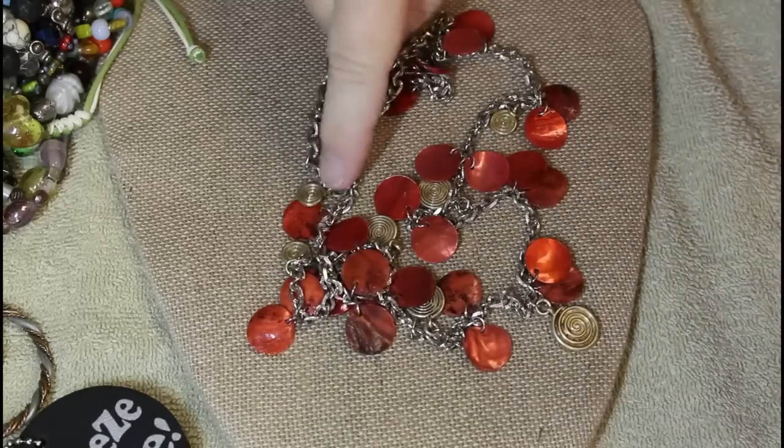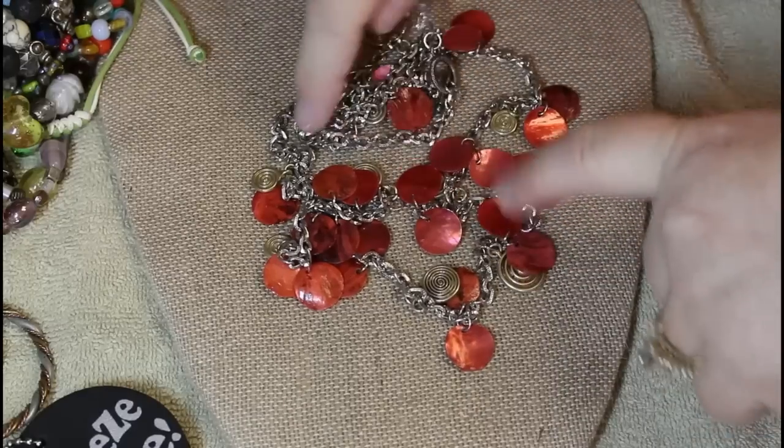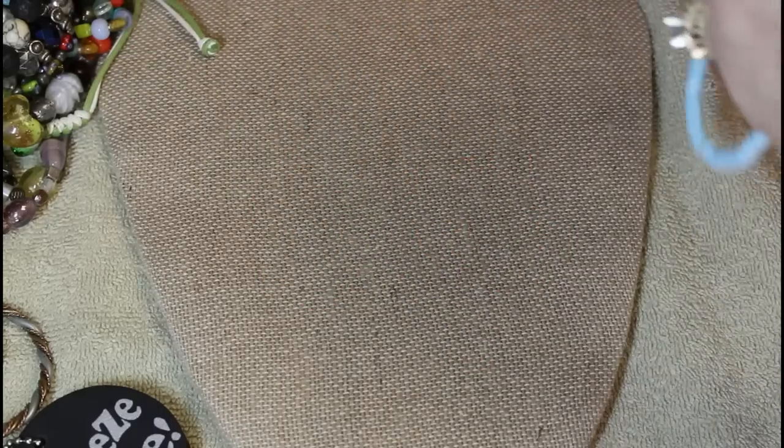These are kind of like CD records — that swirly, kind of 60s vibe going on there. Nice and long.